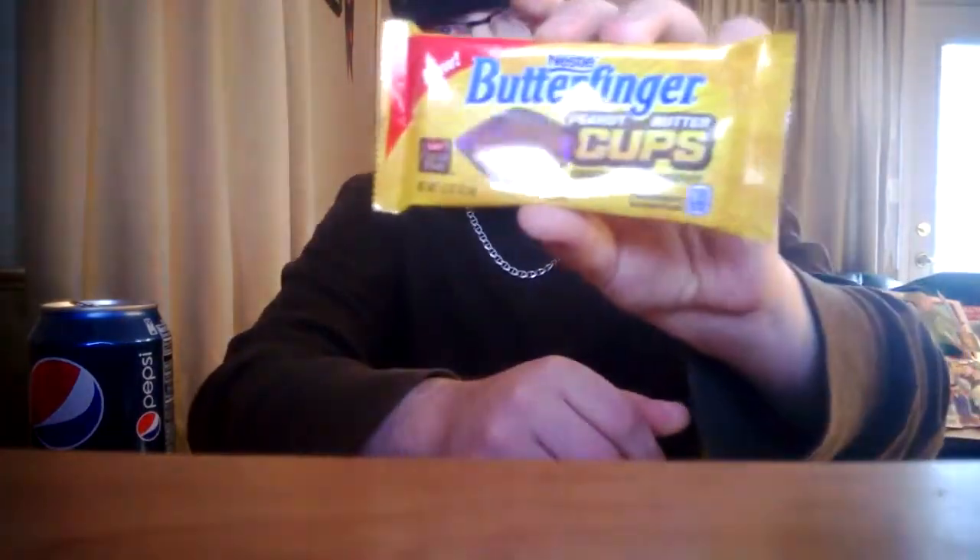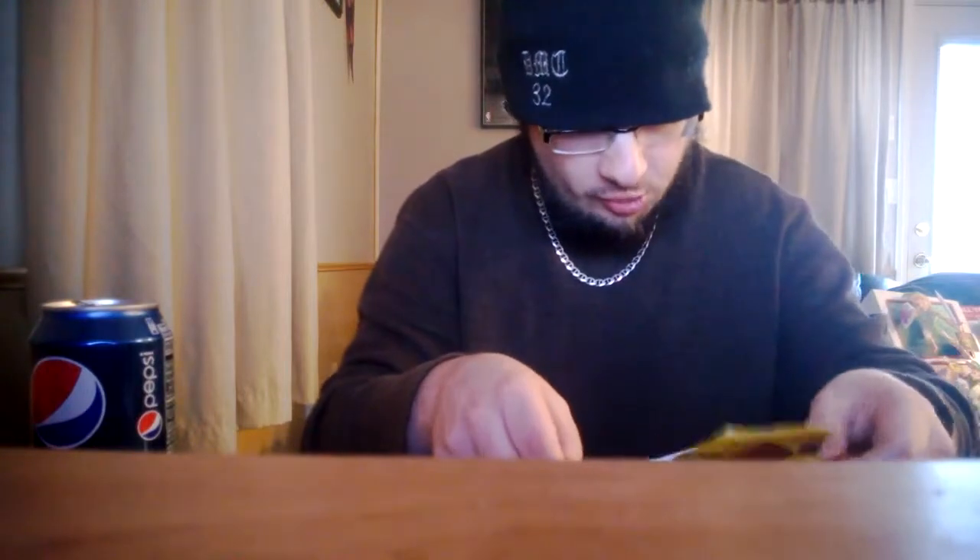Nestle peanut butter cups — new. And they're not wrapped like Reese's peanut butter cups, so that's kind of cool.